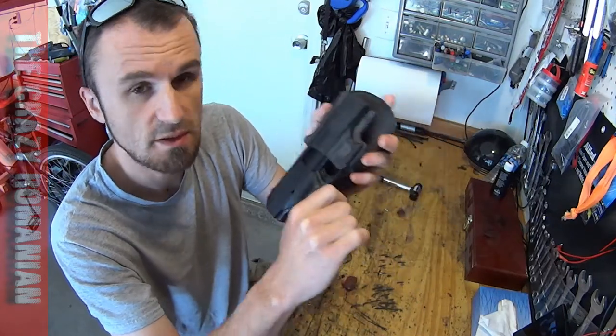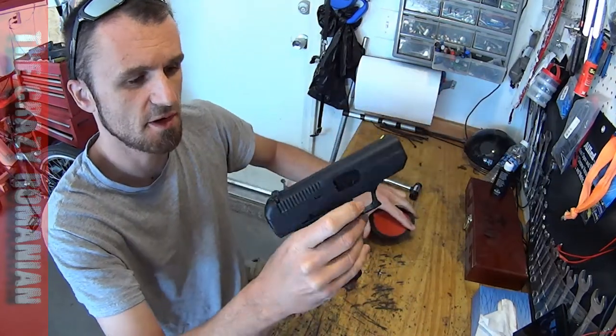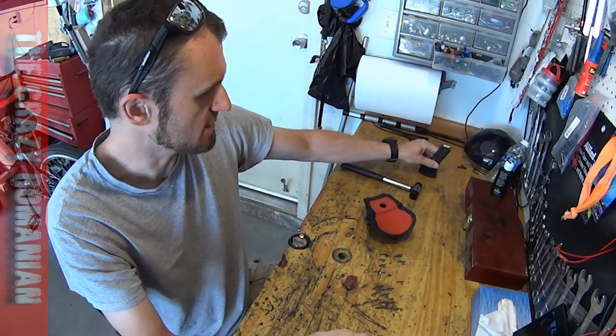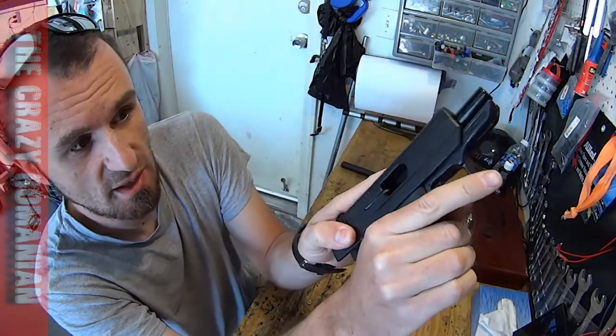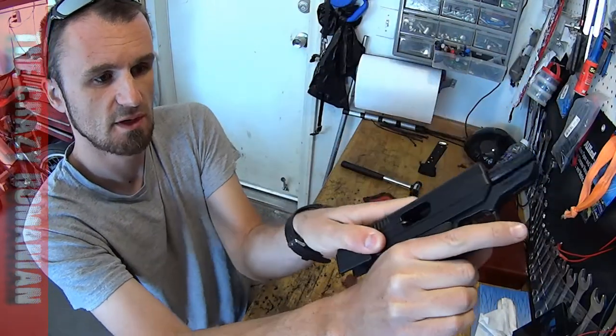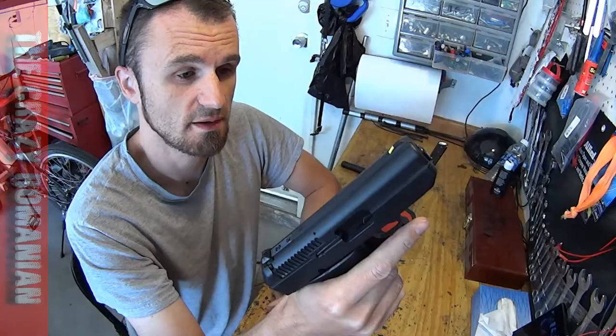Hey guys, before we start, gun safety first - very, very important. Remove the clip, put it in a safe place, and then always check the gun. Make sure there is no bullet inside. Very, very important. You don't want to get hurt with these things.